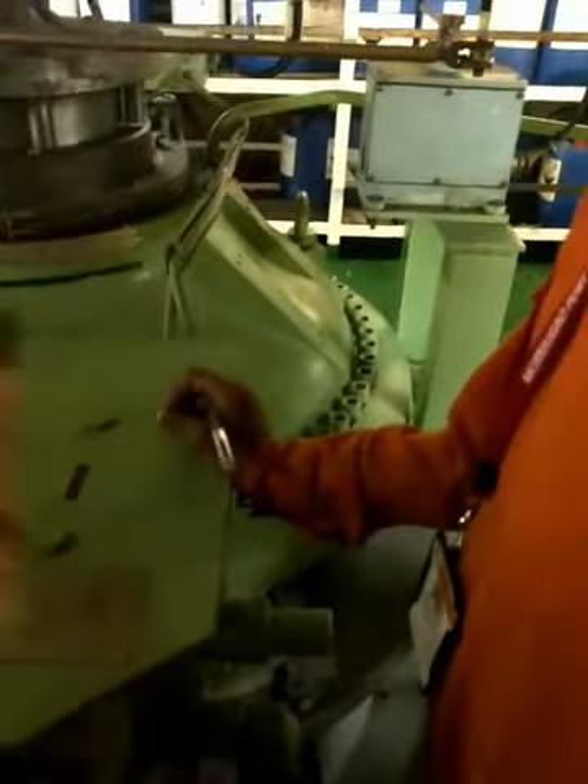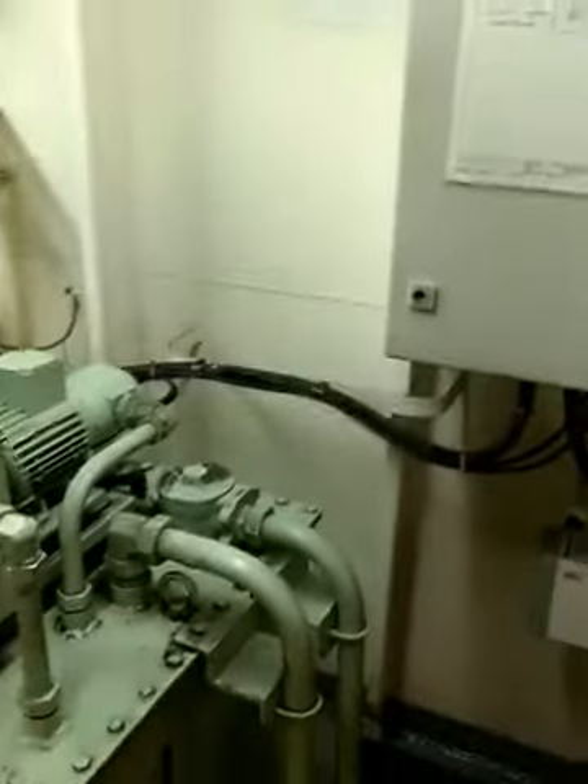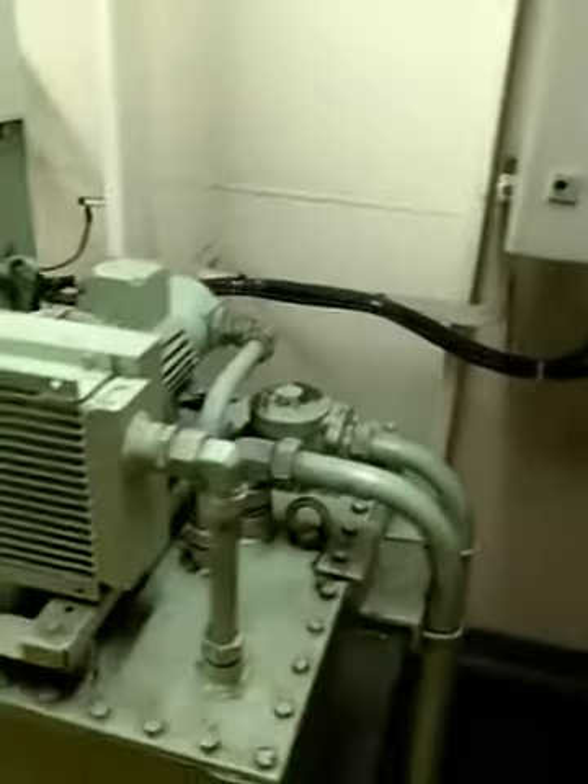When you are doing rounds, check around the steering gear. Check the tank oil level — if it is not enough, top it up. If the oil level is losing excessively, then you have to investigate.